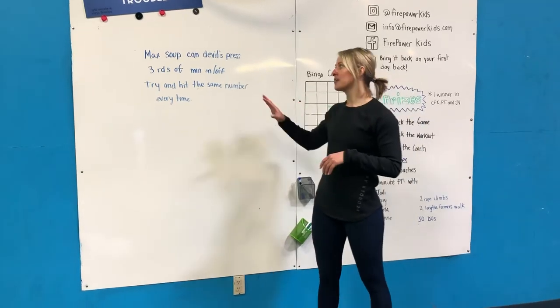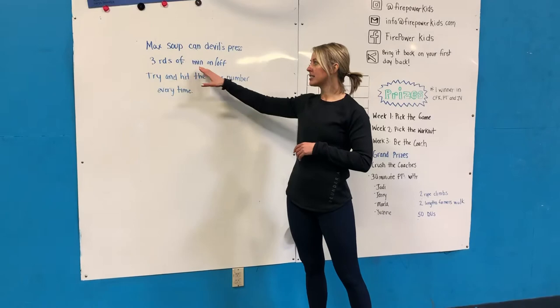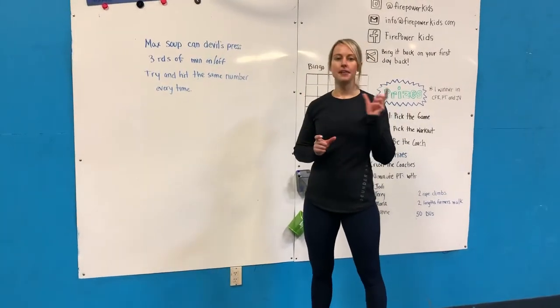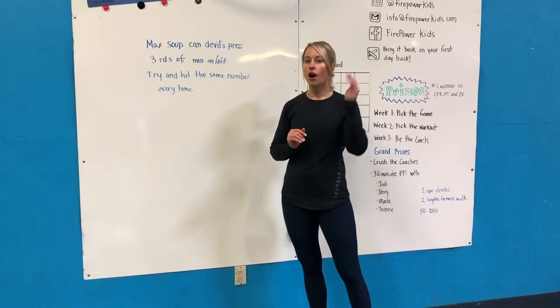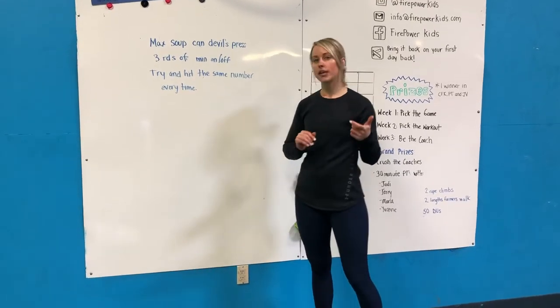Today we've got another one for you: Max Soup Can Devil's Press. We're looking for three rounds of a minute on, a minute off. You're gonna do a minute straight of Devil's Press, rest for a minute, and then repeat. We want you to try and hit the same number every time — go as hard as you can in that first round and then try to hit that number, or more, in the next two rounds.